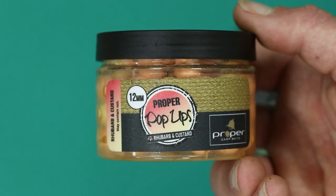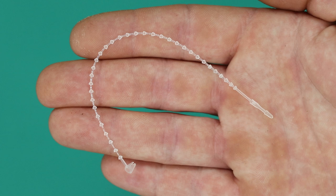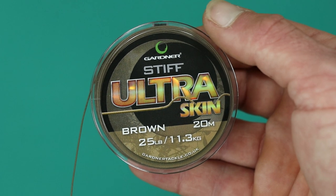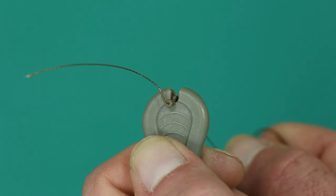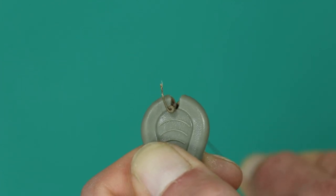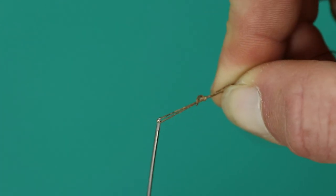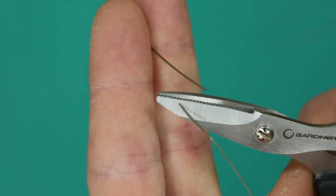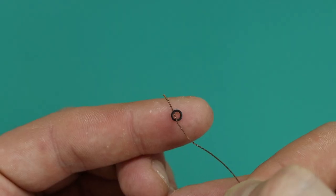Start by removing 6 to 7 inches of your preferred hook link material. Take your peel and pull stripper tool and strip back around 6 to 7 inches of the coating. Next, create a small hair loop as shown, then cut the hook link material at the coating break.